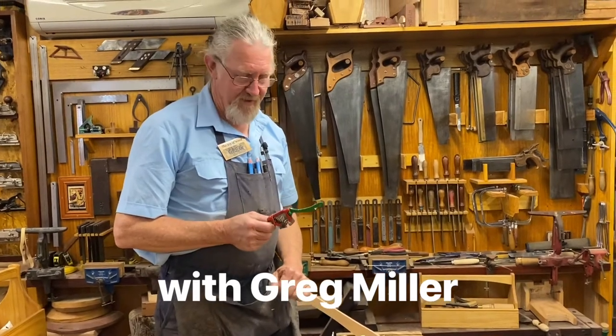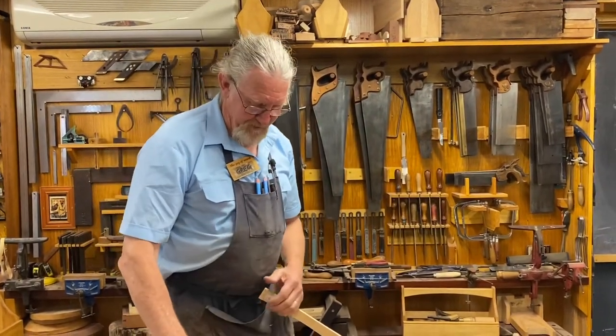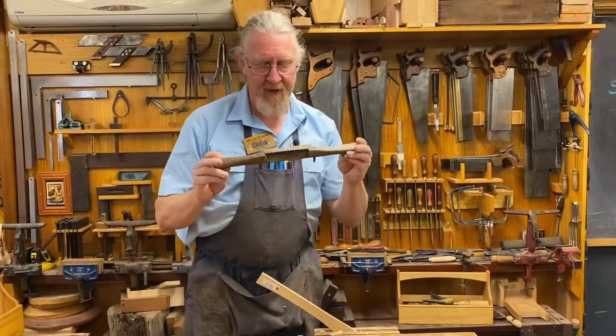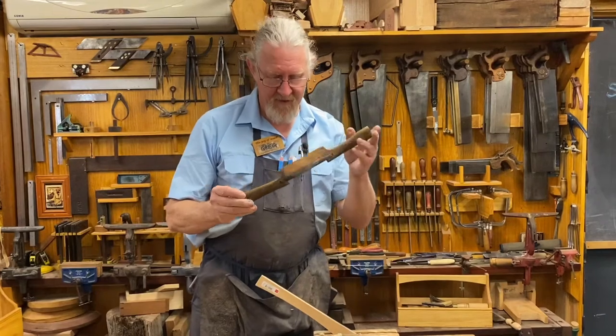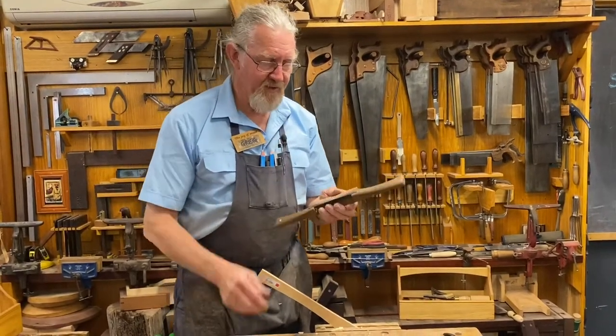G'day, Greg Miller from the Joy of Wood. I love spokeshaves — what a wonderful tool. They've been around for centuries. They started out as beautiful wooden ones like this, in different sizes, fantastic, used by so many different trades.